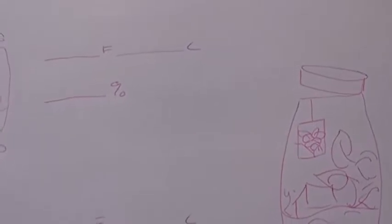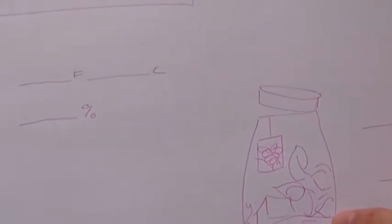Hey everybody, it's Terrarium Zenty, and today I'm going to show you the difference when you keep your plants inside a terrarium versus outside. I'm going to show you the temperature and the humidity.